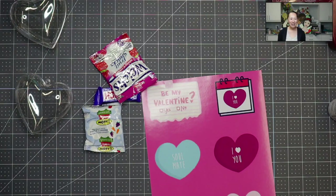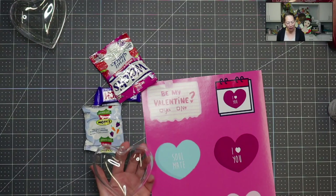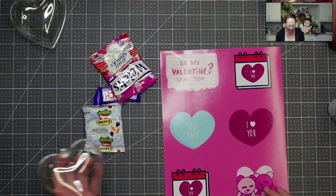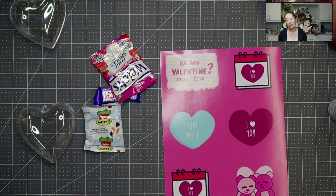Hi, it's Anne from The Useless Crafter. Thanks for joining. Today we are going to be doing these fun heart baubles. I want to do a Valentine's Day craft and I'm going to try this one. Before we get started though, if you haven't subscribed, please do. I appreciate all the support, whether it's comments, liking, sharing, and subscribing. Thank you very much.